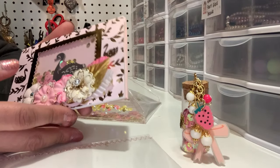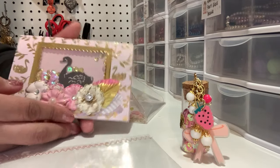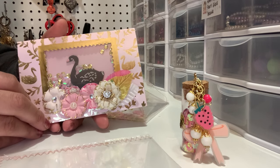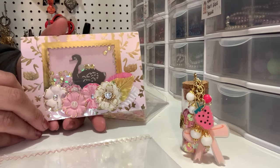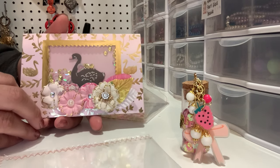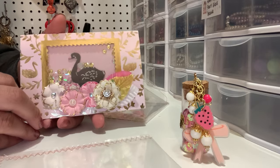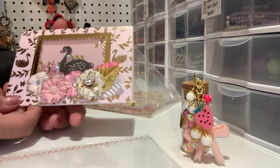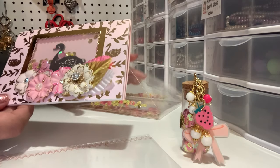Hi everybody, welcome back to my channel. This is a video request for Wandi Sweets — she is having a birthday challenge giveaway. She is only asking that you make her a card, doesn't matter what size, and then send her a sequin mix. First though, I just wanted to show you the card I made her.